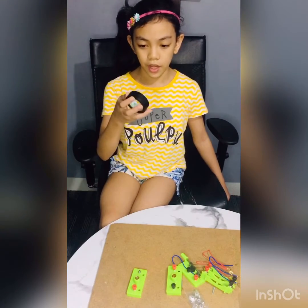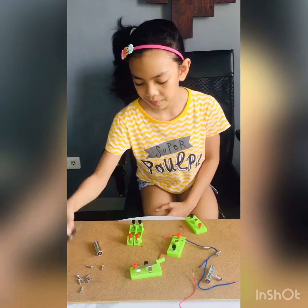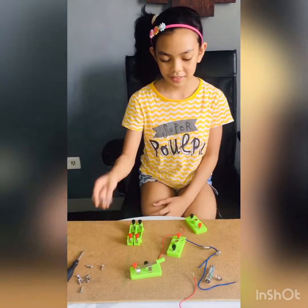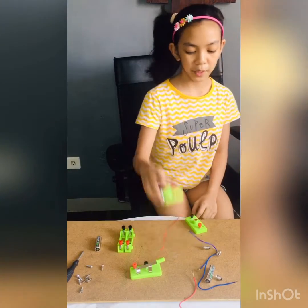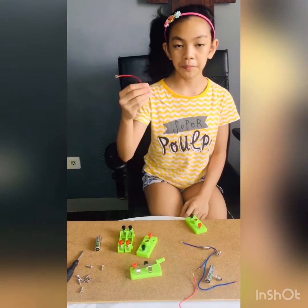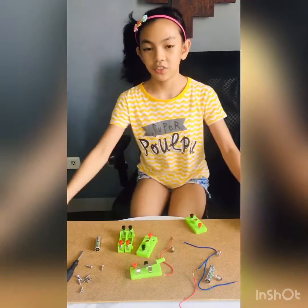So the materials that we need are electrical tape, the screws and the screwdriver, batteries, a battery holder, a bulb holder, some wires, a bulb, and this cork board.